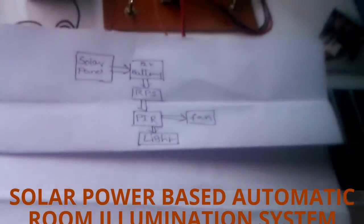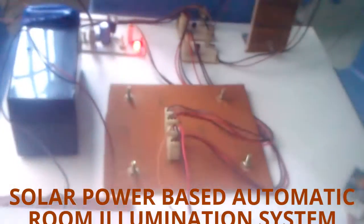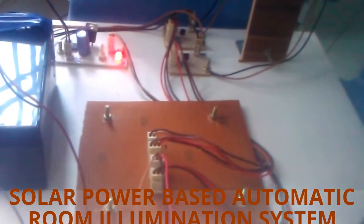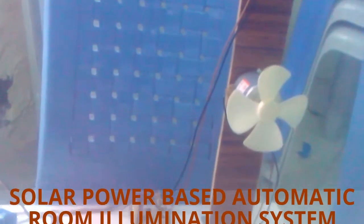The project consists of these components: one is a solar panel, and we have the circuit board including batteries and RPS. We also have two output components — one is an LED and a fan.